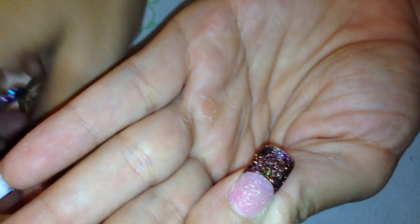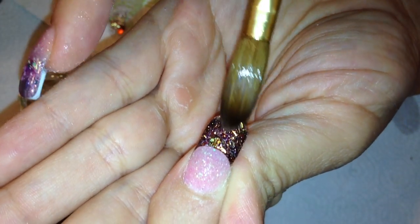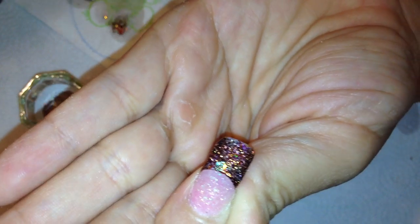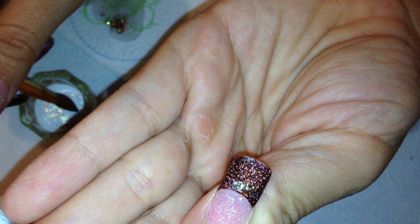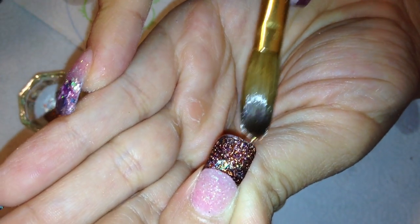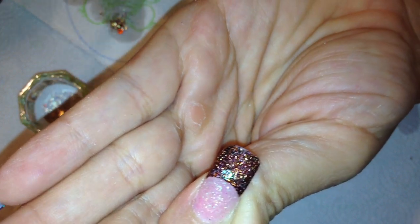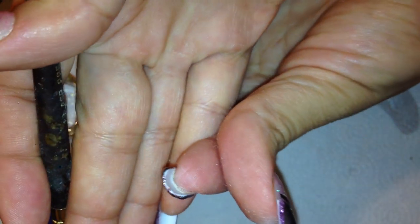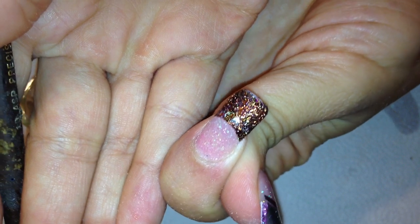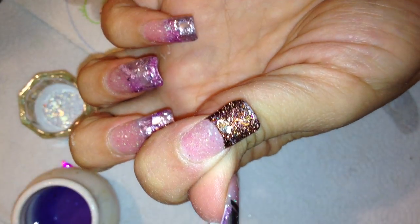I just need a tiny bit more on the tip right here. You can still see a little bit of that purple showing through — that's really not a big deal because I'm going to put the shell on there anyway. I'm going to let that set up. As you can see, that is still a very very thin layer. We'll let this set up and then I'll be back.